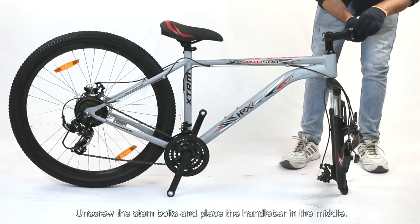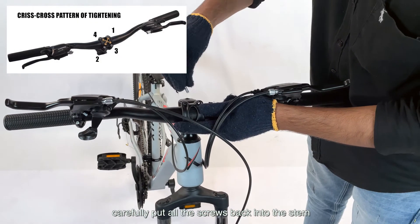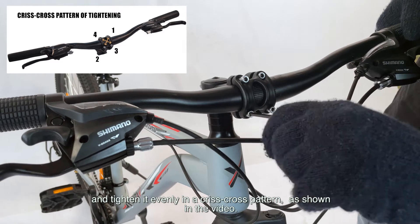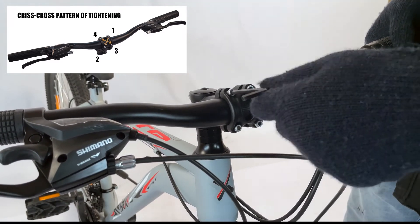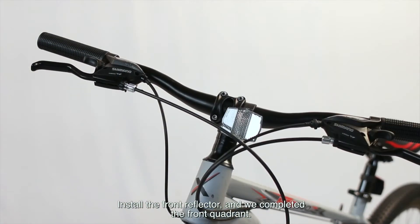Unscrew the stem bolts and place the handlebar in the middle. Carefully put all the screws back into the stem and tighten it evenly in a crisscross pattern as shown in the video. Install the front reflector and we have completed the front quadrant.